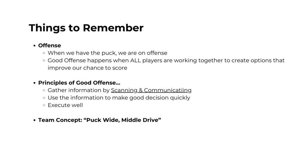Key things to remember: when we have the puck, we're on offense. Good offense happens when all players are working together to create options that improve our chance to score. Key principles include scanning the ice to gather information, using that information to make a good decision quickly, and then executing on those decisions. And lastly, the team concept of puck wide middle drive and the roles and responsibilities for each of the players involved in that play.